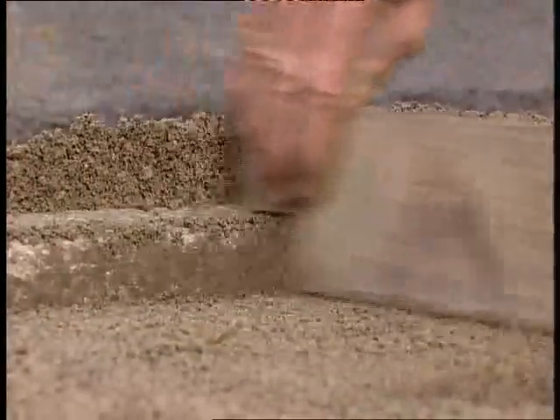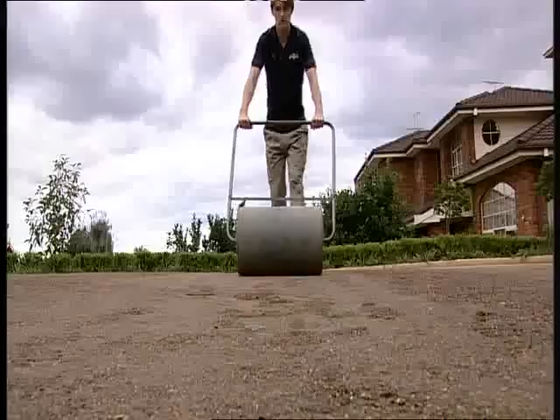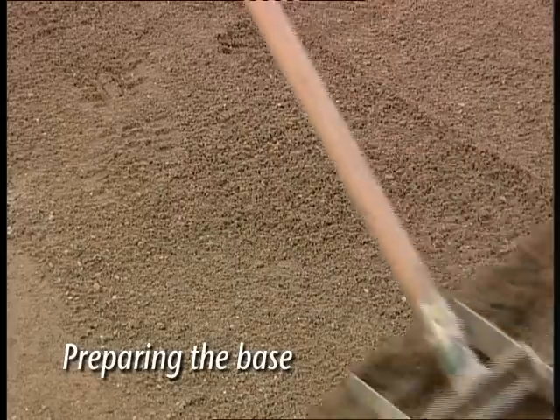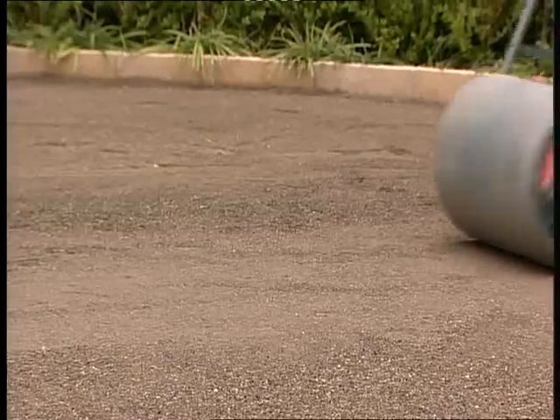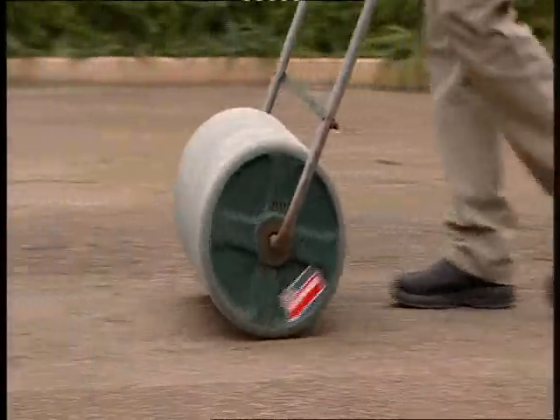Now it's time to compact the subgrade surface with a vibrating compactor or wacker plate. On smaller existing areas you can use a steel or water drum roller. With EnviroGrass, not only do you save water, but you can collect it by installing subsurface water collection and drainage devices. Prepare the base with a layer of road base or 5mm crusher dust to a depth of at least 25mm. Rake it even and water it down, then compact it with a compactor or a roller.